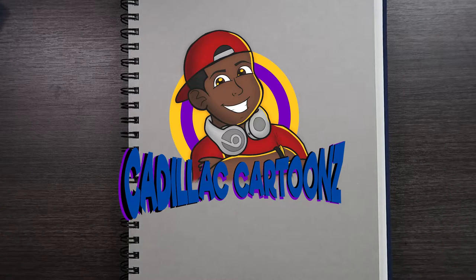What's good everybody, welcome back to Cadillac Cartoons. Today I'm going to show you how to draw someone on crutches.